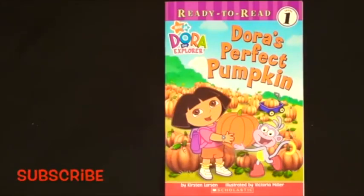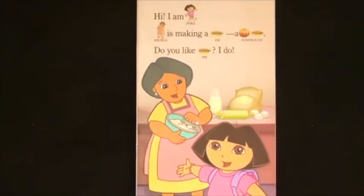Dora the Explorer: Dora's Perfect Pumpkin. Hi, I'm Dora. Abuela is making a pie, a pumpkin pie. Do you like pie? I do.